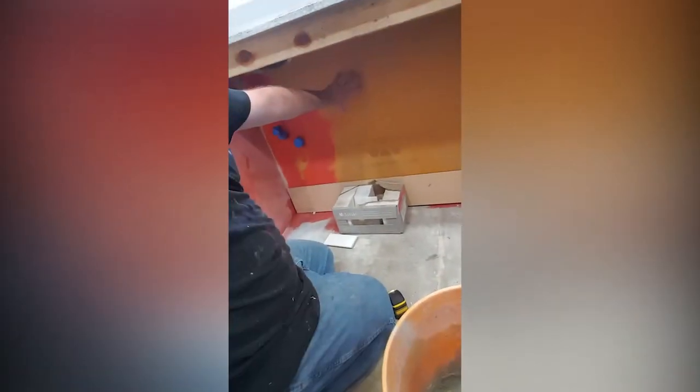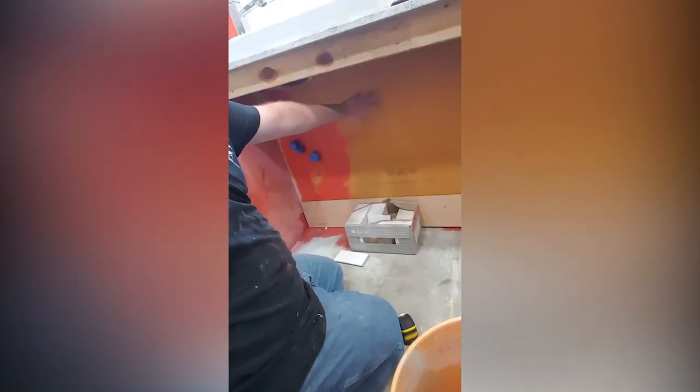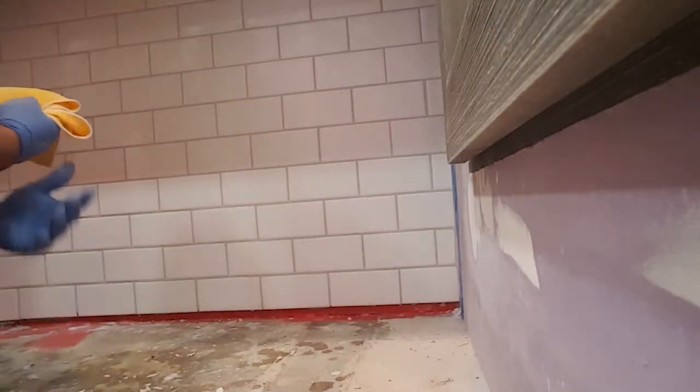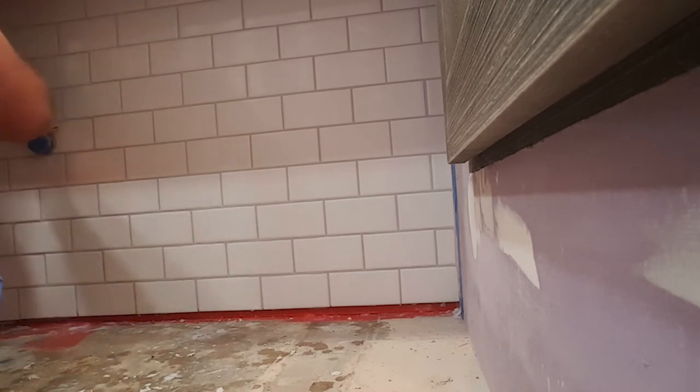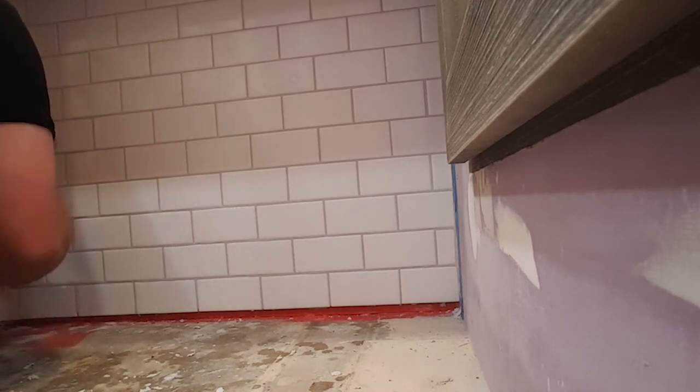Welcome back to Weekend Warrior Workshop DIY, where we get things done. My name is Derek, and in today's video we are tiling and grouting in preparation to build a custom vanity cabinet in our master bathroom remodel. So let's dive right into the video.